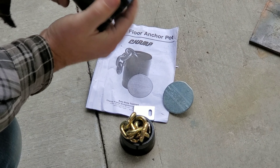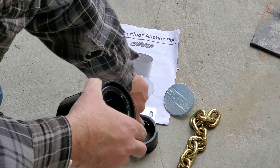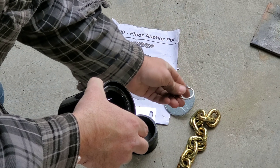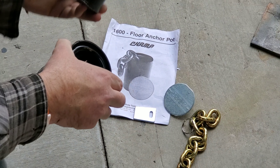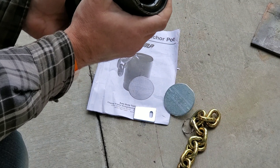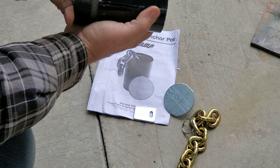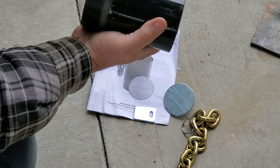The anchor pot kit comes with the cap, the actual pot, a piece of chain, a little key chain you can hook your chain to, and then this piece which locates into the bottom of the hole. You're basically going to pull that chain up — there are little relief cuts in here and this is going to press up against the hole.